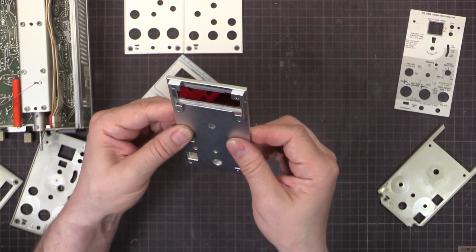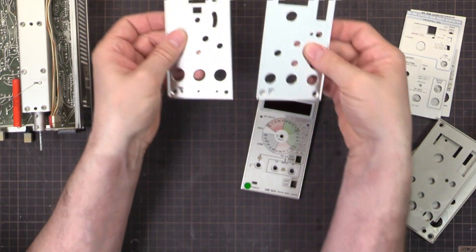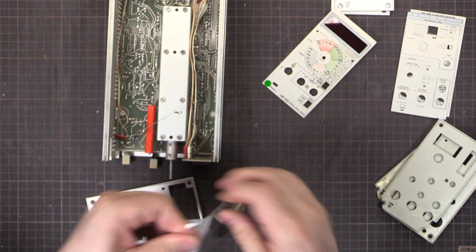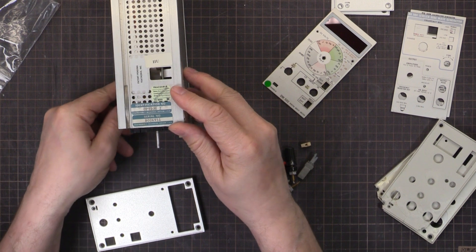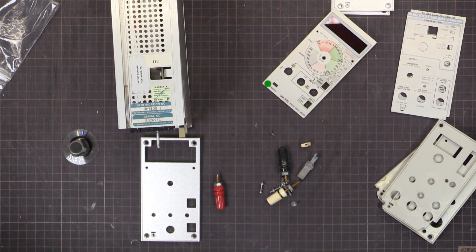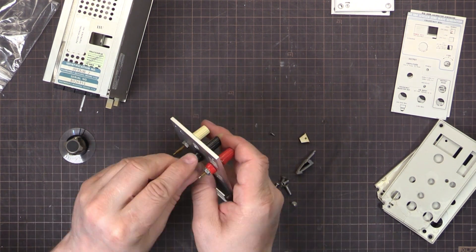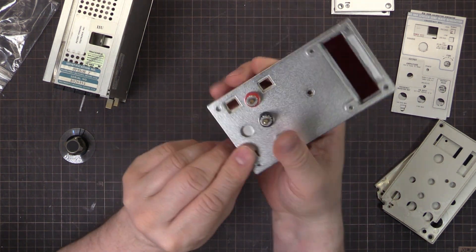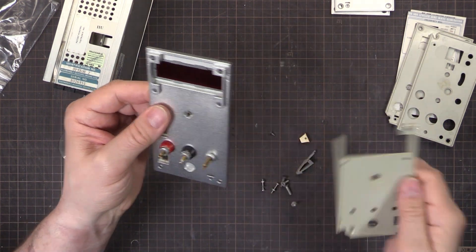I'm going to stop fawning over these things and maybe put one of them together and see what it looks like. Seeing as I've got this one on the bench, we'll put that one on first - and I'll put the other two on and show you what they look like at the end. There's an extra hole there which doesn't actually go anywhere. That's because there's an option for these where you can have a temperature sensor, which this one doesn't have.